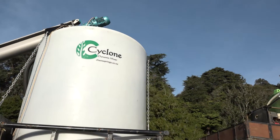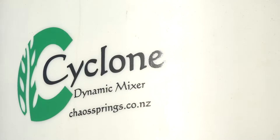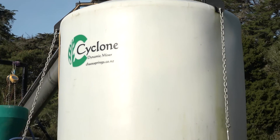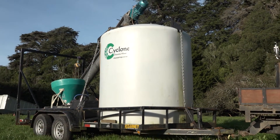In addition, we make a dynamic mixer which is based on our original compost tea brewers and mixers. They were designed to handle larger volumes of material to improve farm efficiency.